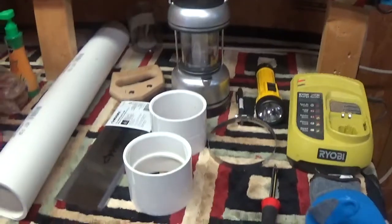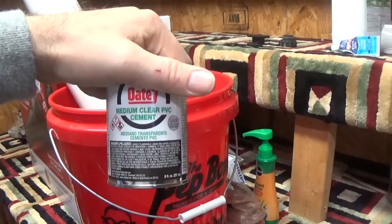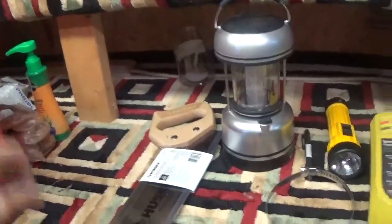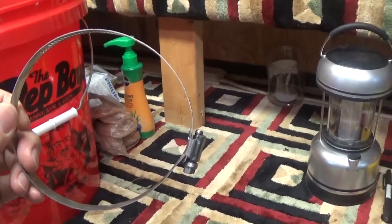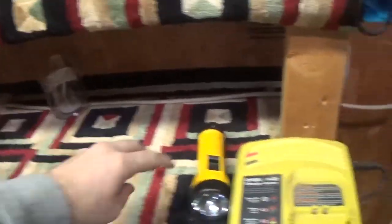I'm at Home Depot going over the materials we'll be using today. We've got a two-foot section of three-inch pipe, Oatey medium clear PVC cement, a PVC three-inch coupling and a repair coupling, a hacksaw to cut a section of pipe, a flathead screwdriver, and a PVC hose clamp — I'll show you what that's for later. It's actually to make a straight line on the drain pipe so I can cut it square. We've also got a lantern, a flashlight, and some gloves.